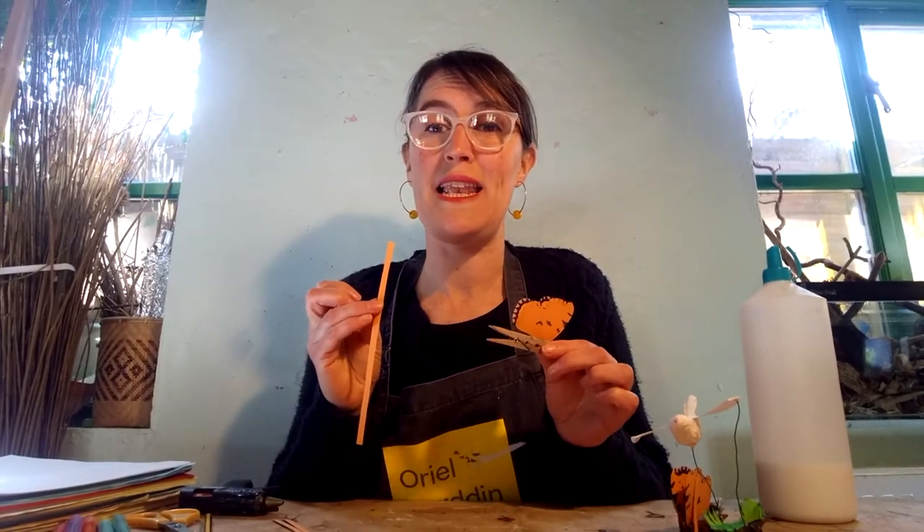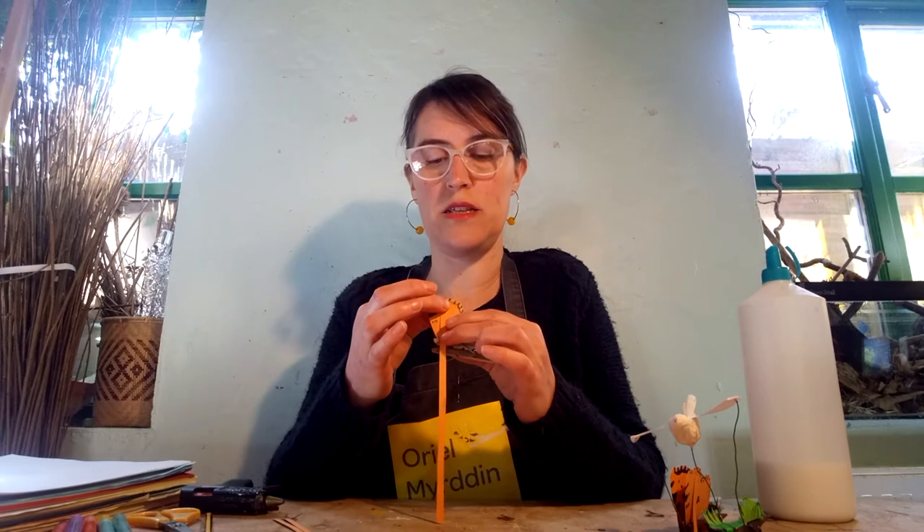Once you've glued your butterfly on, next you have to glue on some strips of paper. Cut out some strips of paper — it's quite good to use the same colour as your butterfly because they're less noticeable. You need to glue these strips of paper onto your butterfly's wing at the top.